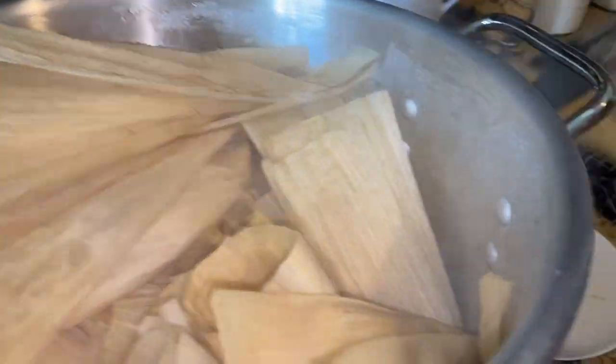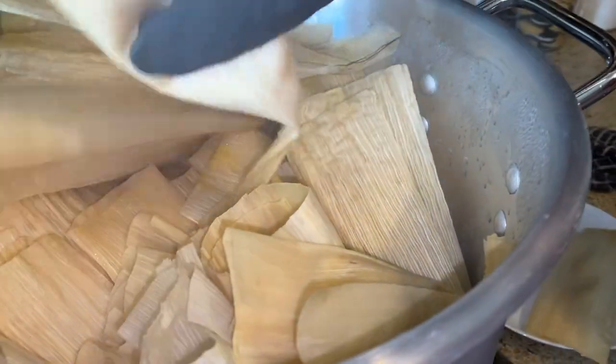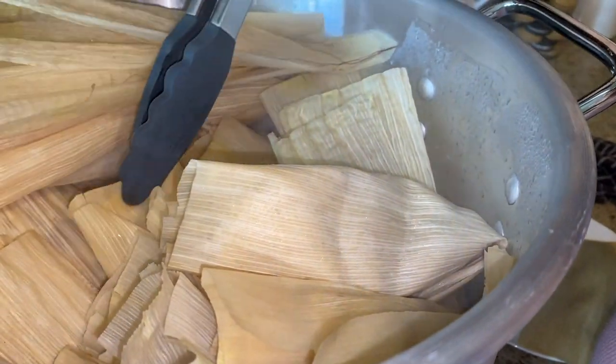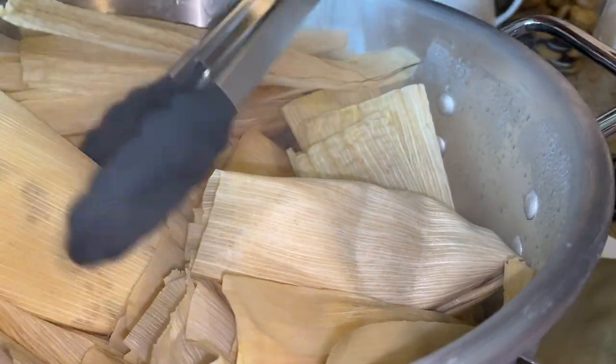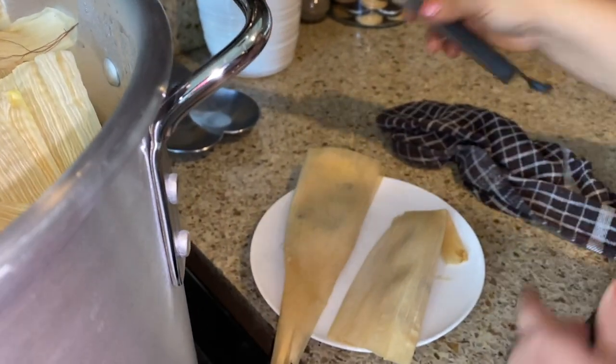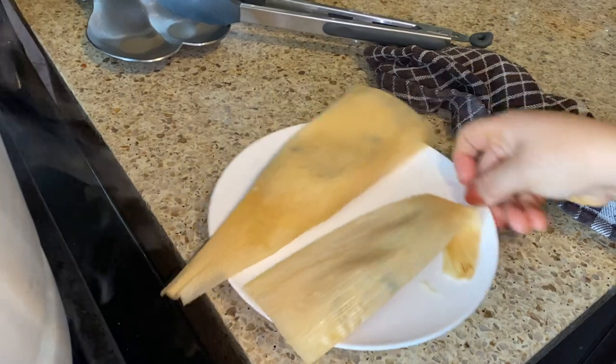It's been an hour. Let's take one from the top and one from the middle to check. If the top ones are ready, all of them should be ready. When they're very hot, remember the dough is really really soft.